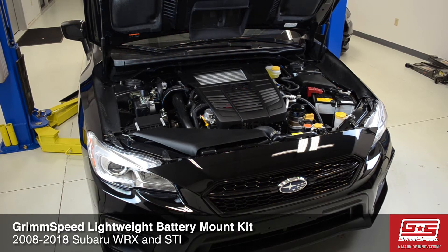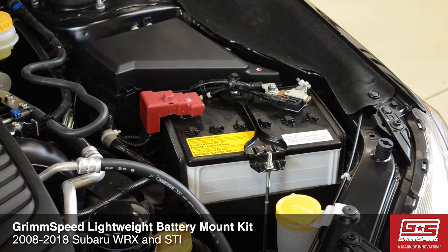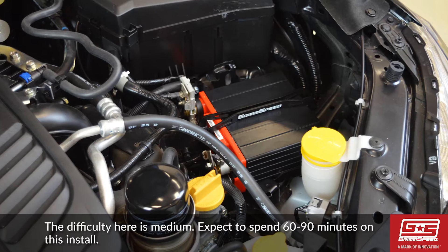Hey guys, I'm Clinton from GrimSpeed and I'm going to be walking you through the installation of our GrimSpeed lightweight battery mount kit for the 2008 to 2018 Subaru WRX and STI. The install difficulty here is medium and expect to spend about 60 to 90 minutes on this install.